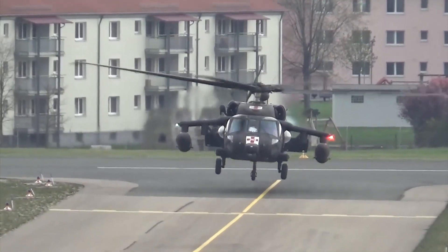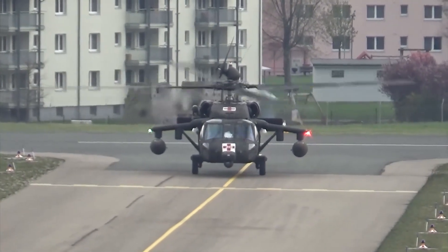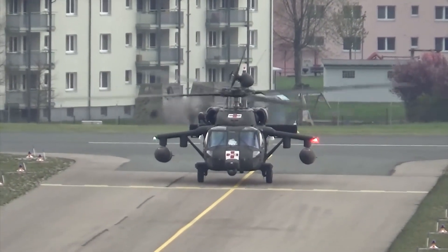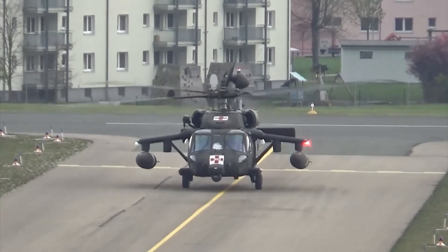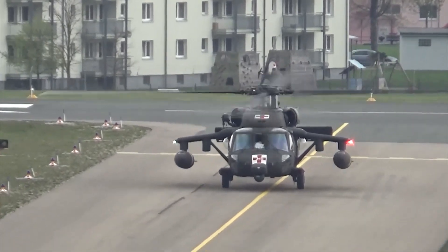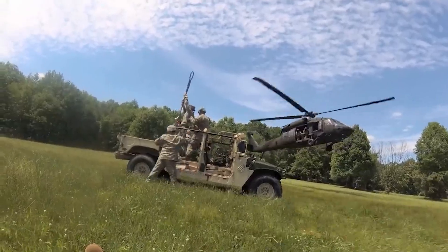The unit cost of the H-60 models varies due to differences in specifications, equipment, and quantities. For example, the unit cost of the Army's UH-60L Blackhawk is $5.9 million, while the unit cost of the Air Force HH-60G Pave Hawk is $10.2 million.